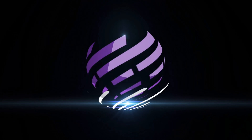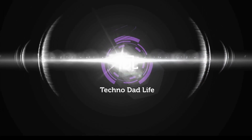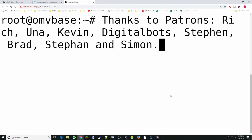If you like this video, make sure you like it, and if you haven't already, subscribe. A special thanks to all my patrons — without your support, this channel would not be possible.